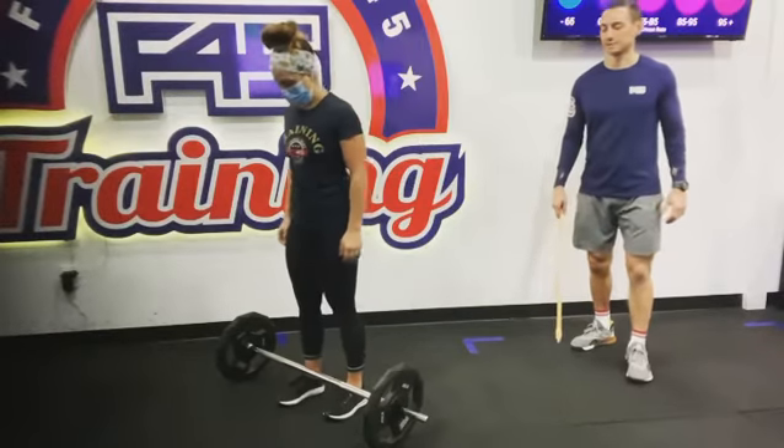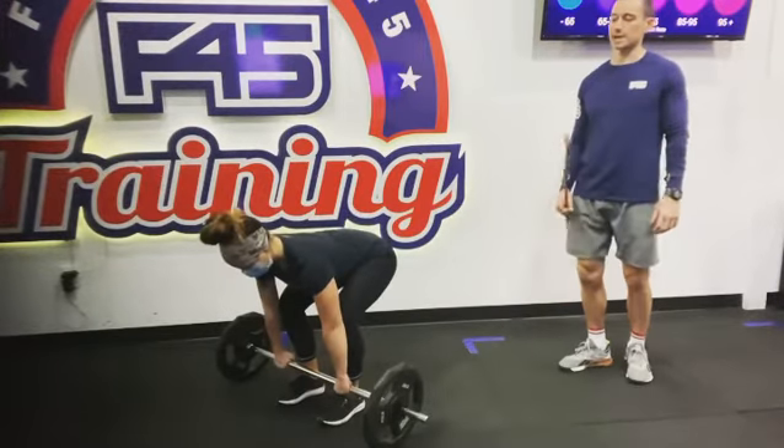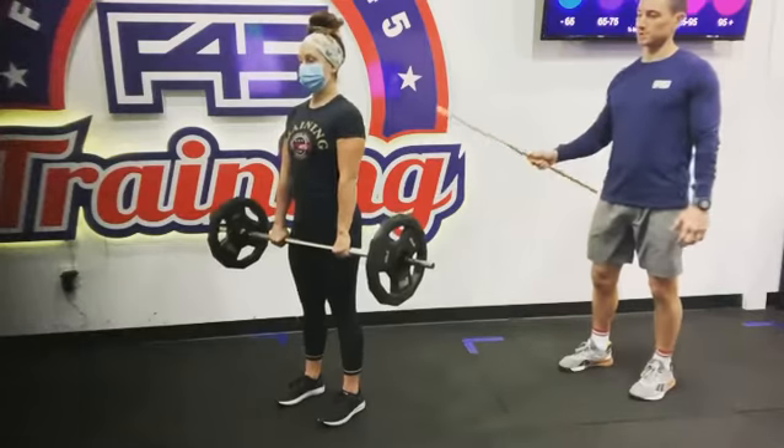This is the staggered Romanian deadlift. Delaney's going to pick that barbell up to the top and get organized. Shoulders down and back, sitting there.